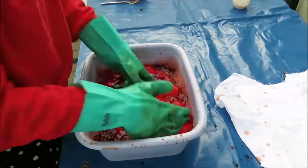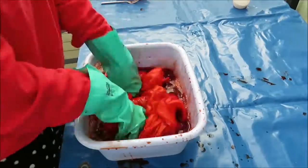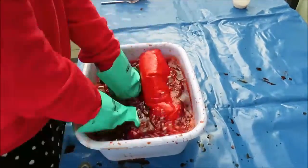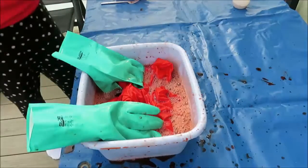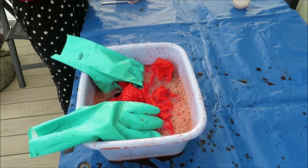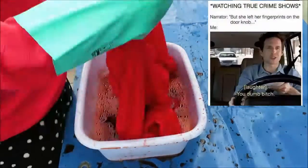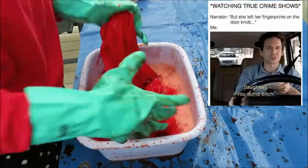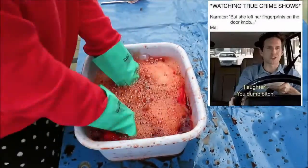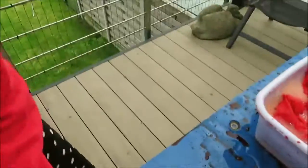Then I realized it started to look a little eerie — it made me feel like I was cleaning up a murder, which didn't help because I was listening to a true crime podcast at the time. Then I noticed I had spilled a lot on my floor, and cleaning that up really gave me the feeling of cleaning up a murder scene.